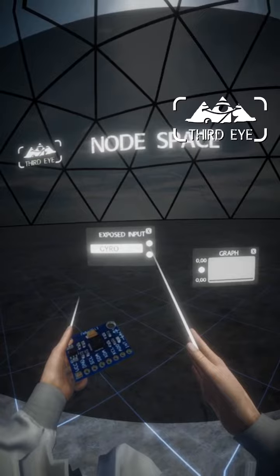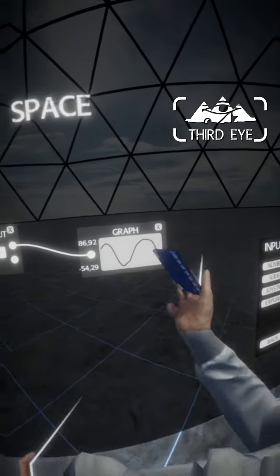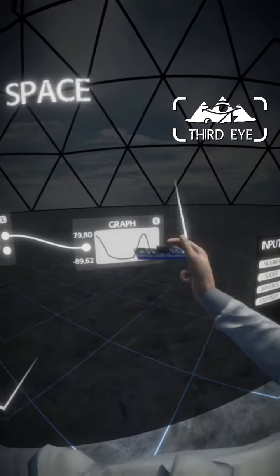We do this by using this gyroscope sensor. And if we plug the X output into the visual graph, we can see that the output of the graph corresponds to the angle of the sensor.